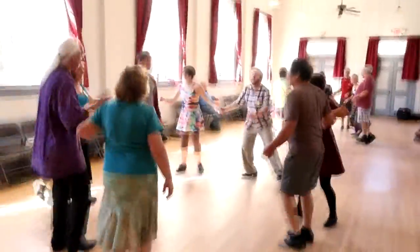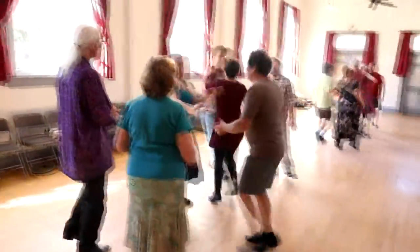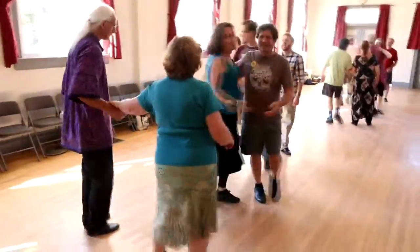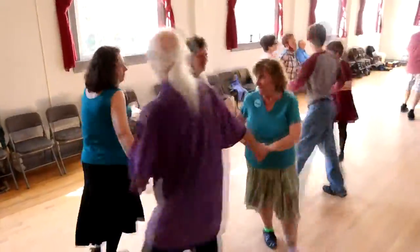Sides, go over to back, go over to the end, and swing your opposite. Face to the hands, and circle to the left, circle to the left, go all the way around the sides, rip and start.